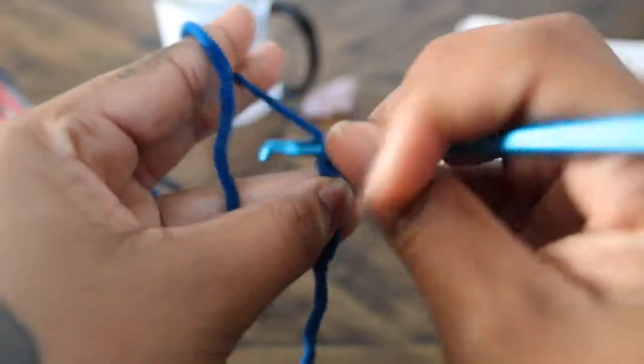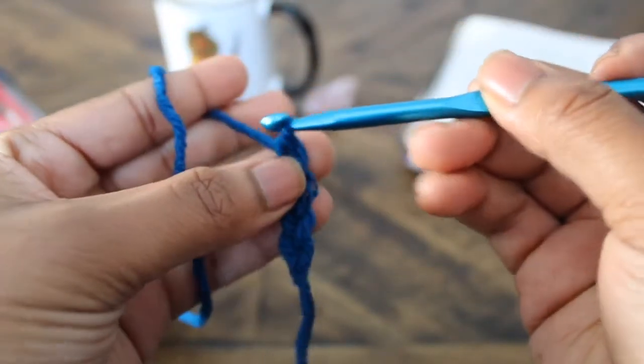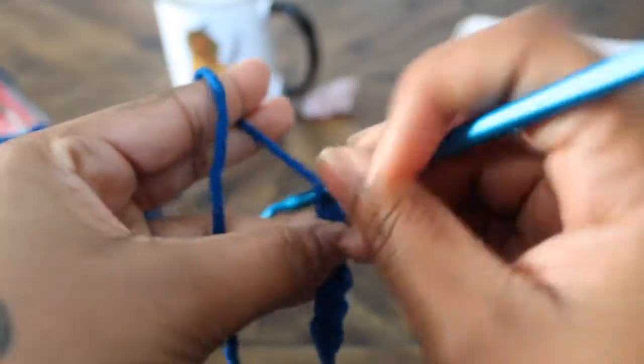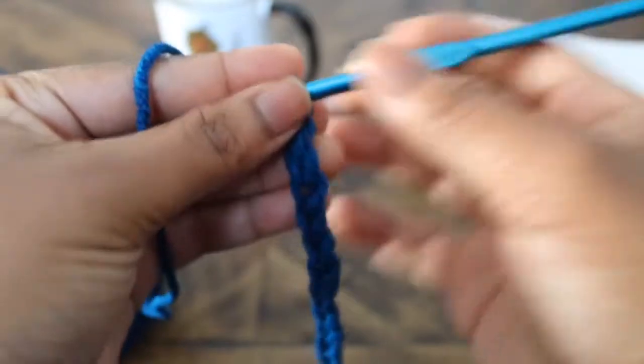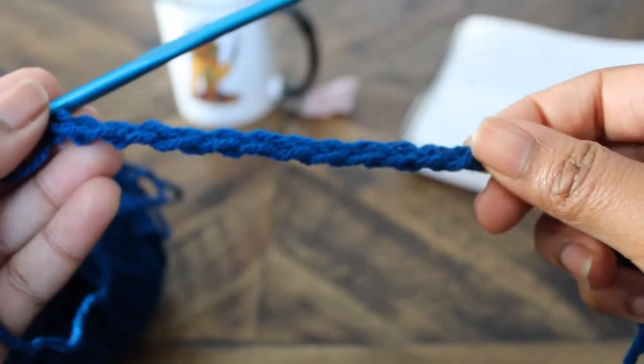We're going to continue the same thing 13 times. Feel free to pause, undo, and redo your chain until it looks something like mine. You don't want to make it too loose or too tight, as it'll make the next step difficult. All right, now we have 13 chains and we're ready to move on to our single crochets.